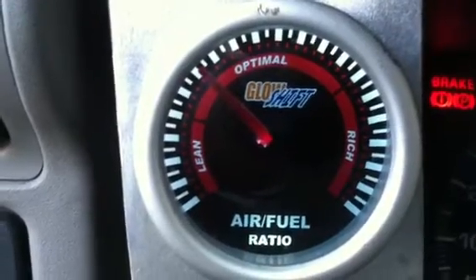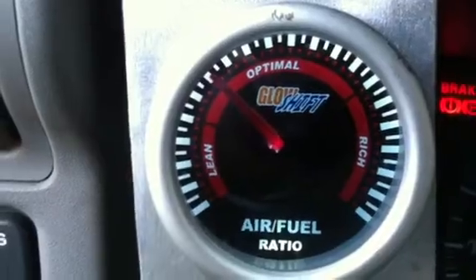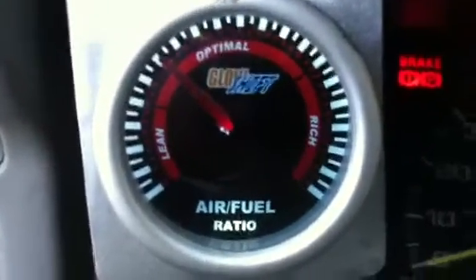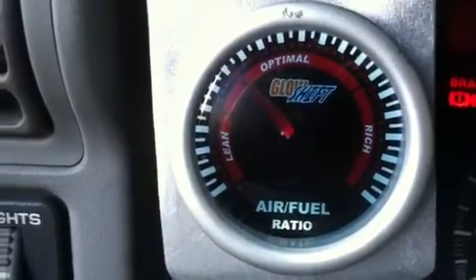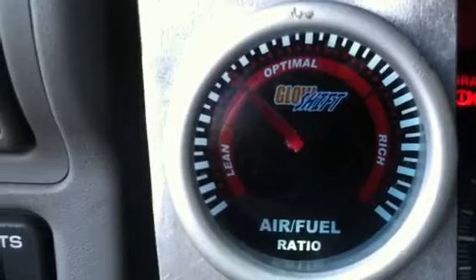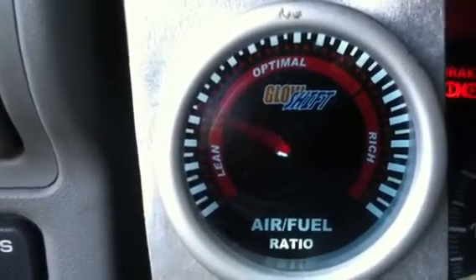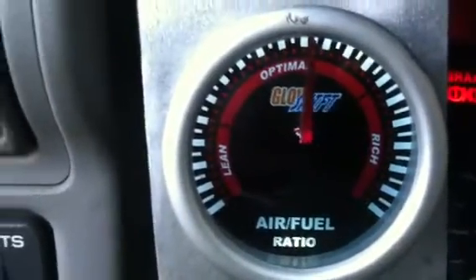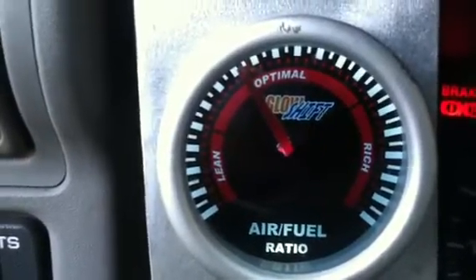That's only at 8 amps, and that's without the MAP enhancer on. I'm afraid to put the MAP enhancer back on. I'm going to turn it on — see how lean it's getting — and I'll shut it back off. I'm going to shut the hydrogen back off now.